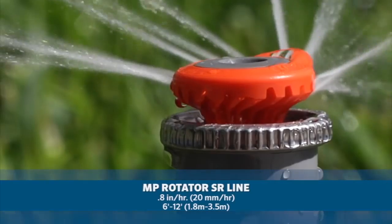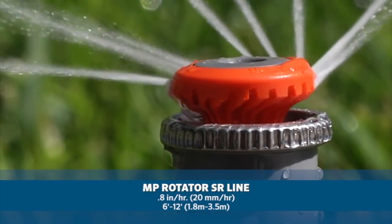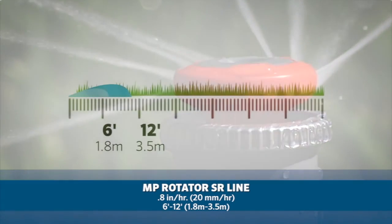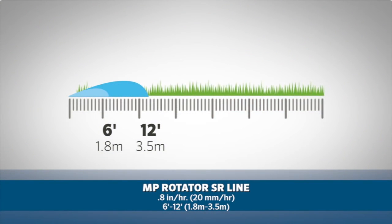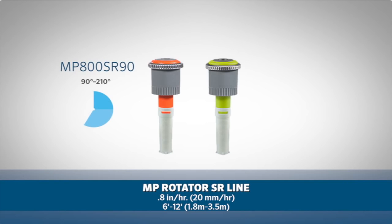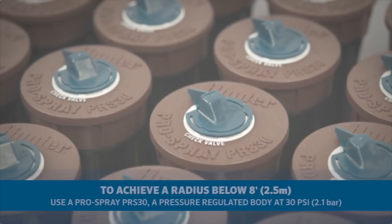The MP Rotator SR line, with a precipitation rate of approximately 0.8 inches per hour or 20 millimeters per hour, has a radius range of 6 feet to 12 feet, or 1.8 meters to 3.5 meters. There are two models available: the MP 800 SR 90 with a 90 to 210 degree adjustable arc setting, and the MP 800 SR 360 with a 360 degree full circle pattern.